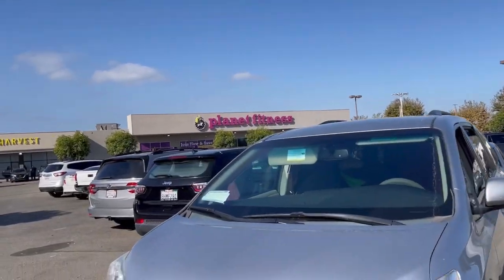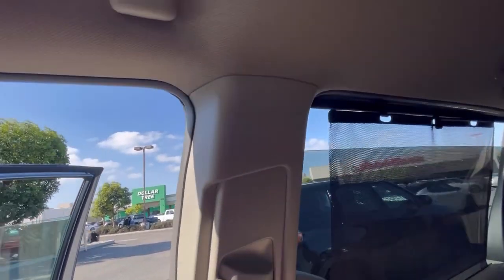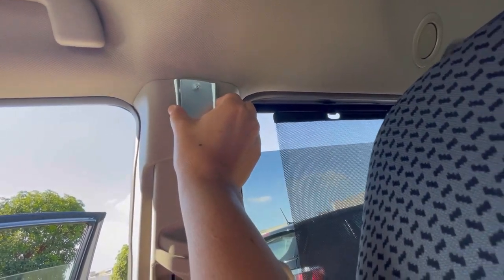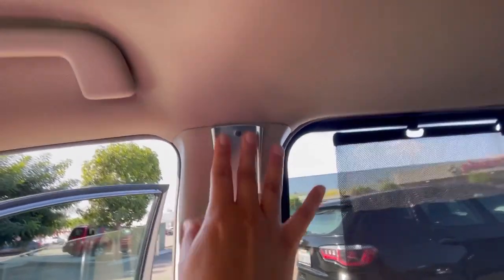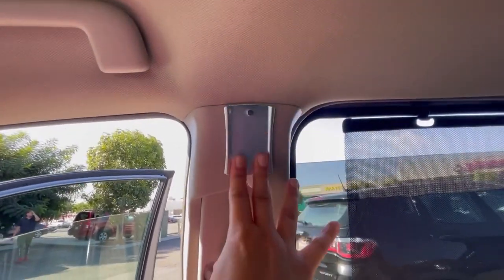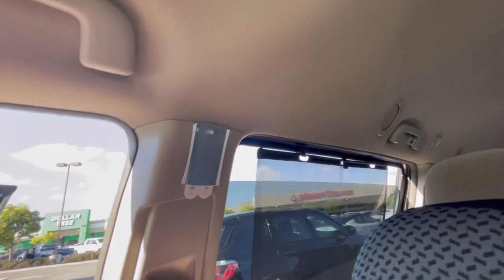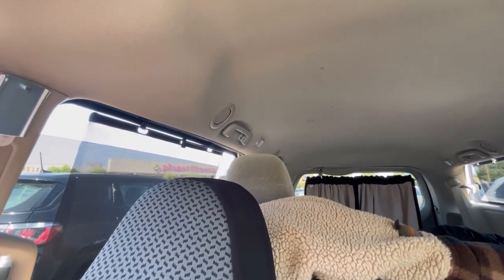I'm checking on this side too to see if there are any airbag things — and there are not. So let's put it right here. Try to center that. Then I'm going to have to get some kind of pole or rod to go here, because this here is I think a lot wider than that tension rod for the back window.